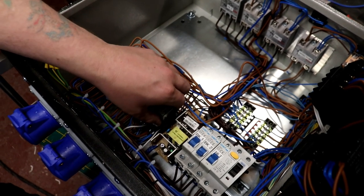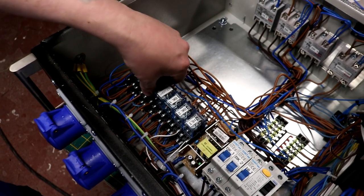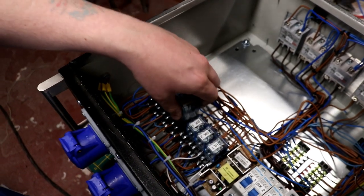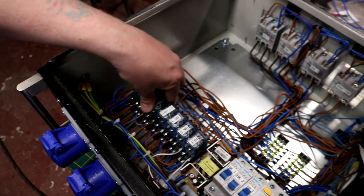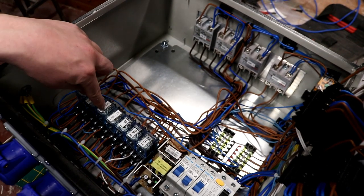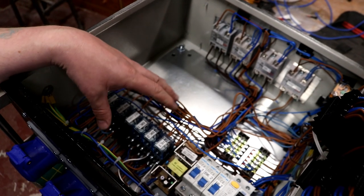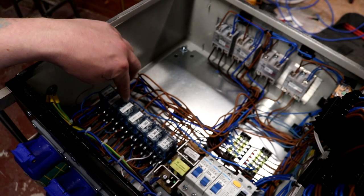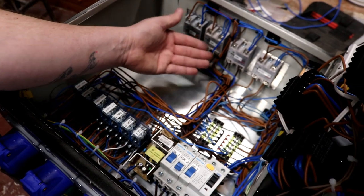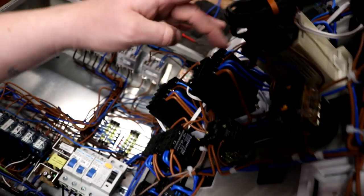So this side we've got 240 volt relays, or 220, and then over here for the lights we've got 12 volt DC relays. When the solid state relay is activated by the PID over here, it also closes the contacts on one of these relays. These relays have a separate live feed going through their normally open contacts — common to normally open — and that allows the power to go through without interfering with the solid states.